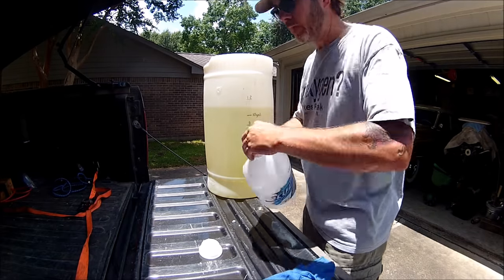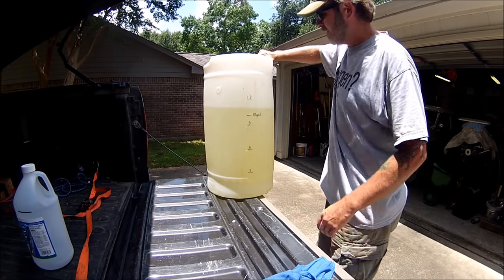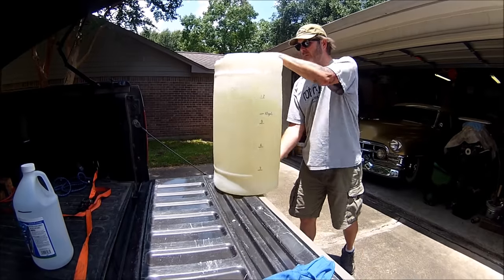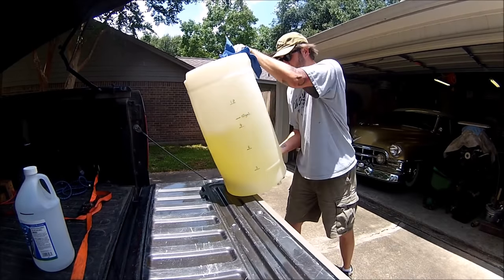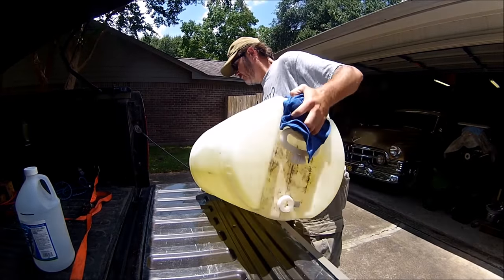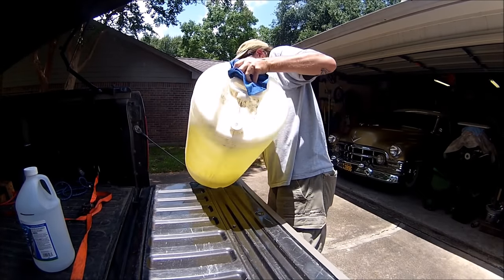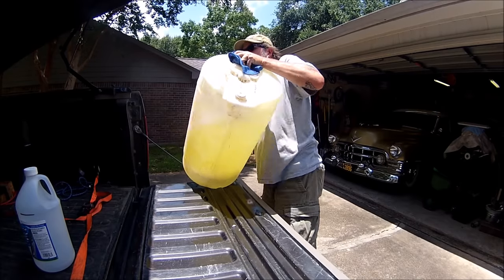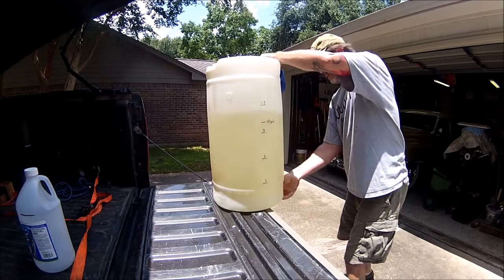There's a gallon of water — let me cap it. One of the things everybody says is you've got to mix it really well. What this will do is allow the water to get spread out among the gasoline and the ethanol, hopefully with the ethanol binding with the water and sinking.